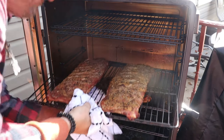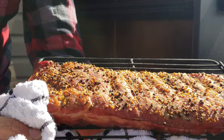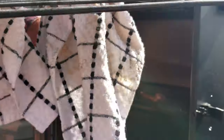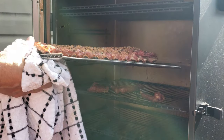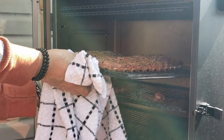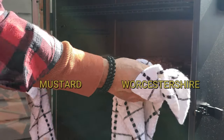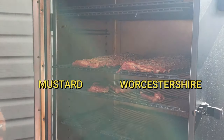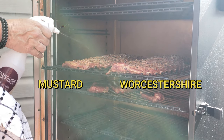We are moving along nicely — we are at the two-and-a-half-hour mark. I'll give them a little turn, getting a nice pullback on those bones. And a little spritz, spritz, spritz — why not.